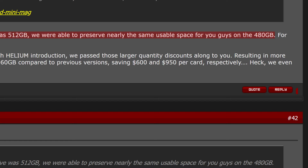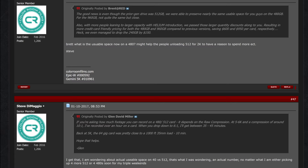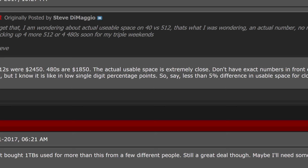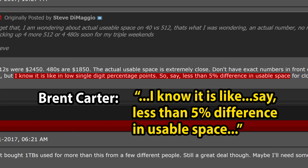A RED user asked Brent Carter about the actual usable space on 480s versus 512s. Carter, as Chief Operating Officer with first-hand access to correct information, replied: '512s were 2,450; 480s are 1,850. The actual usable space is extremely close — I know it is like a low single-digit percentage point, less than 5% difference.' The Chief Operating Officer was informing customers that 512GB drives have about 5% more usable space than the new 480GB — which we now know was a lie.